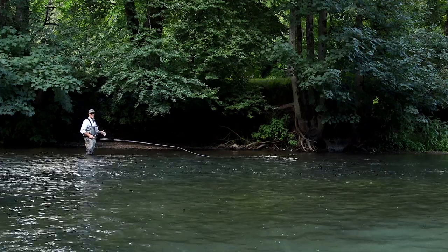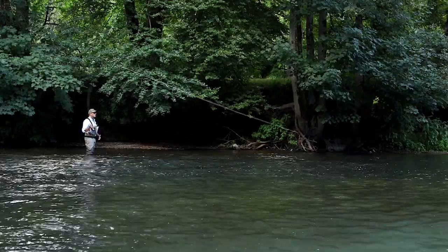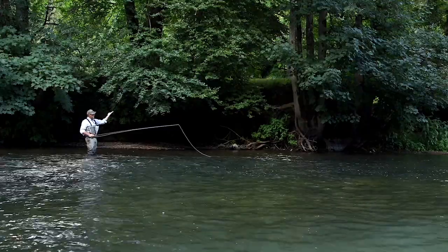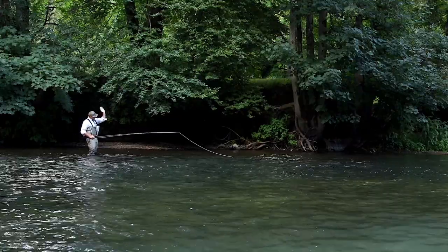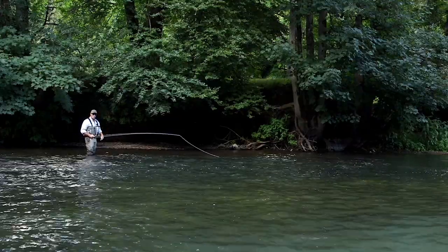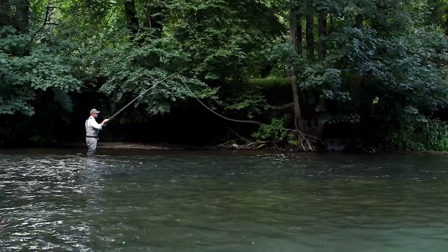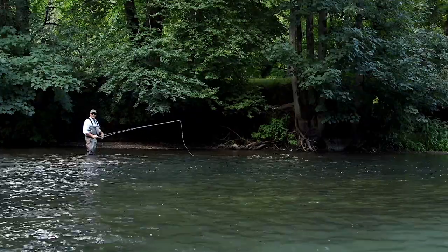This presentation cast is called a tuck cast. Basically what we're going to do is overpower the cast, flicking the fly so it travels down on itself and lands on the water first, not the fly line. And then what we're going to do is flick that rod tip down.